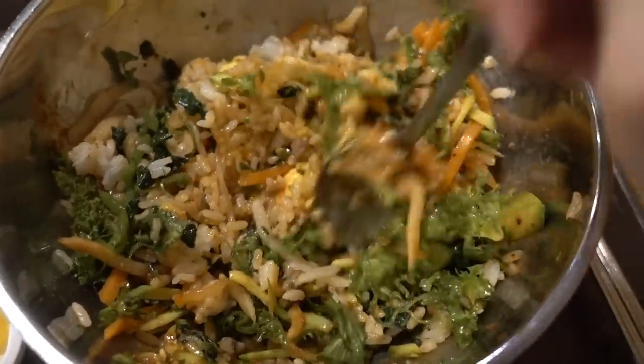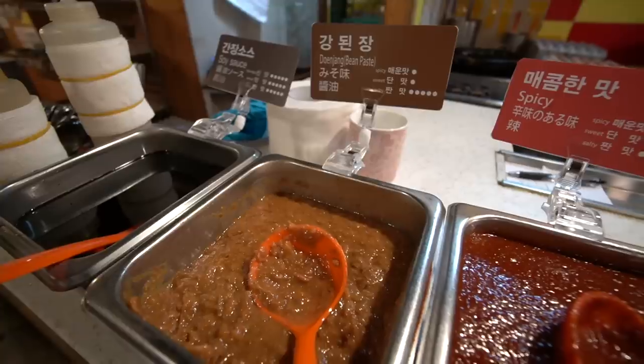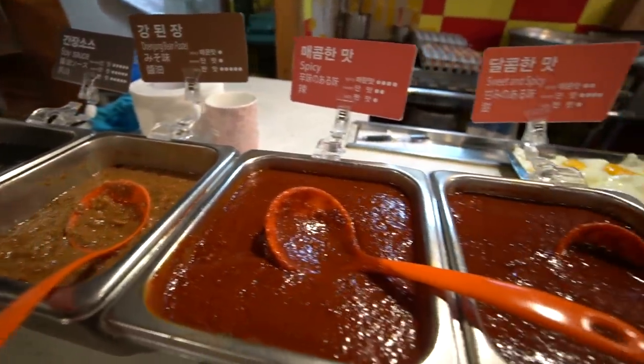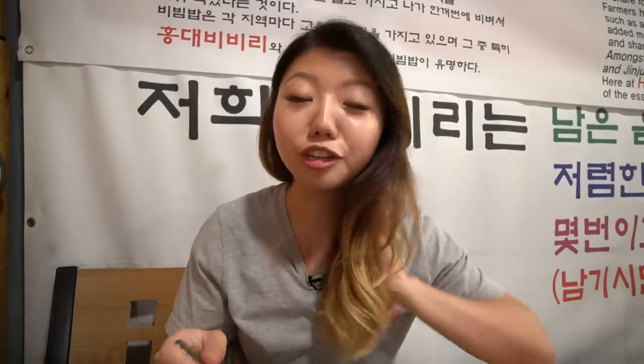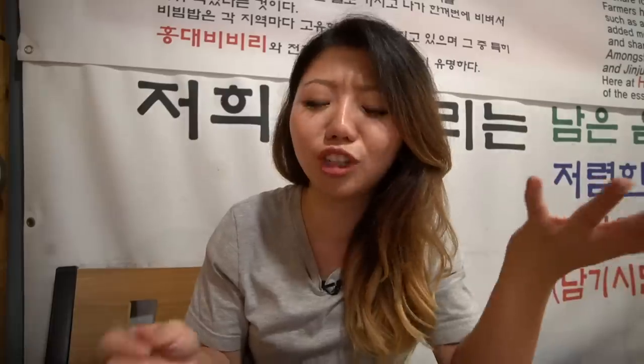I'm really glad I did a half and half with the bean paste and the spicy sauce - I'm not exactly sure if that's how you're supposed to eat it, but it tastes so good. When I was much younger and didn't know much about Korean food, I used to think this was the blandest dish ever because I'd look at it and think it's just rice with some veggies. Boy, was I totally wrong!